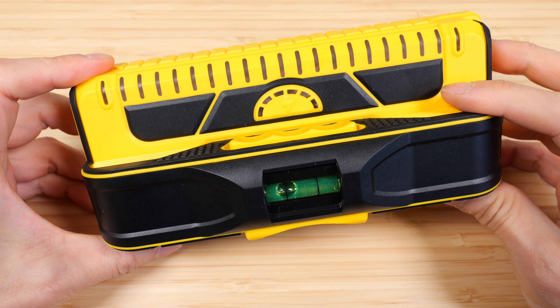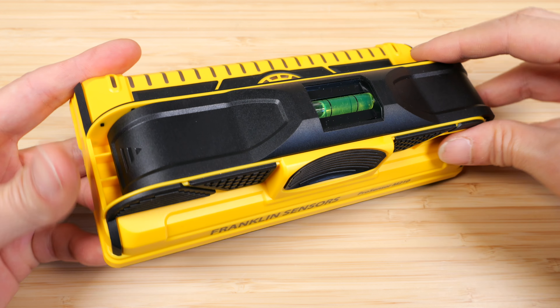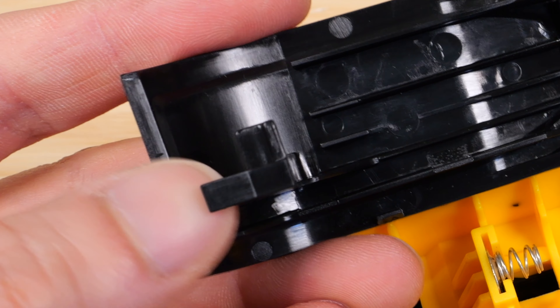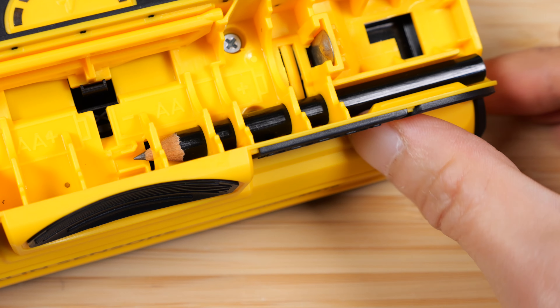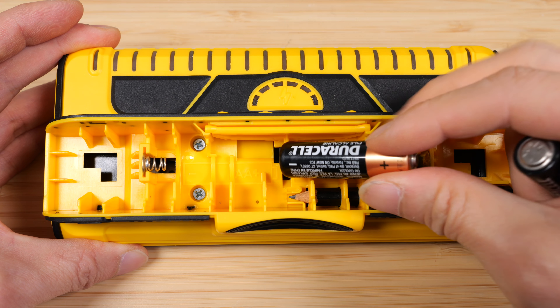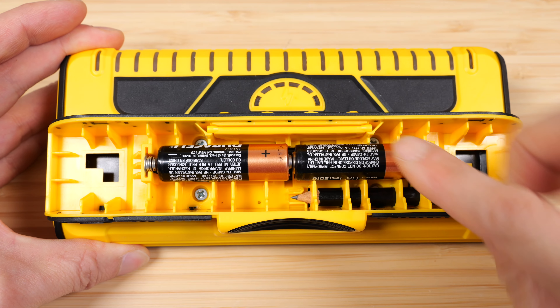It has a handy level gauge right in the center. If you poke your finger in here, you can slide out a handy storage for your pencil. Push on one side, lift off the top held together by these little posts that go into these holes. That's where the pencil is stored. They recommend you to use alkaline batteries, although I did use some rechargeables before and it did work.